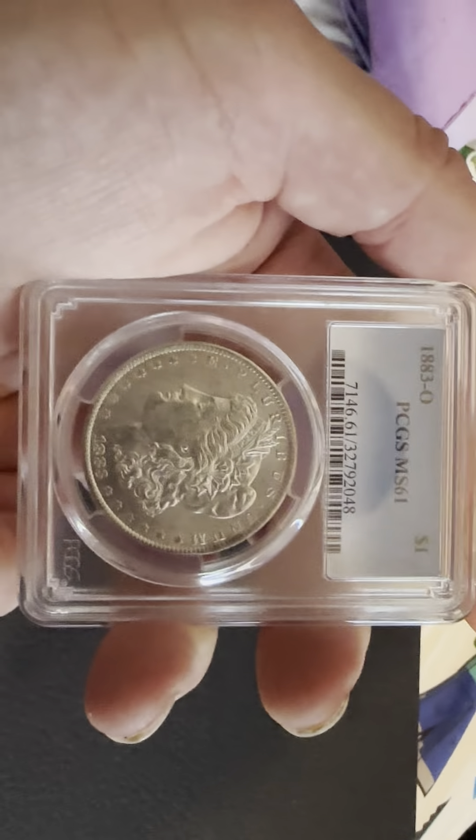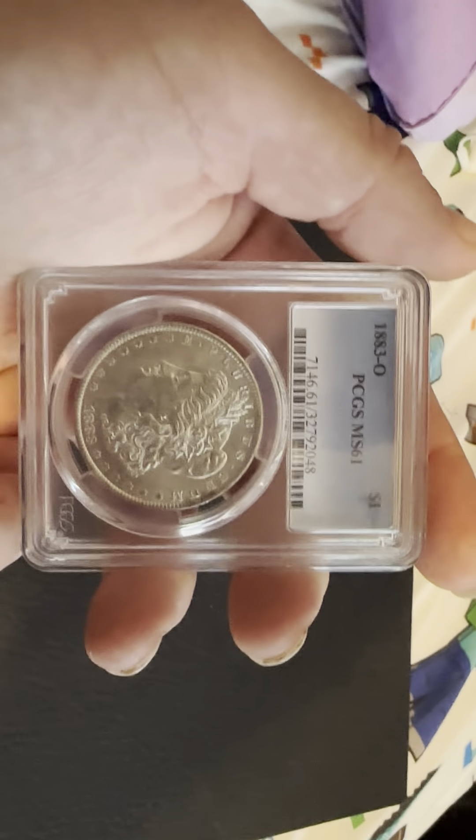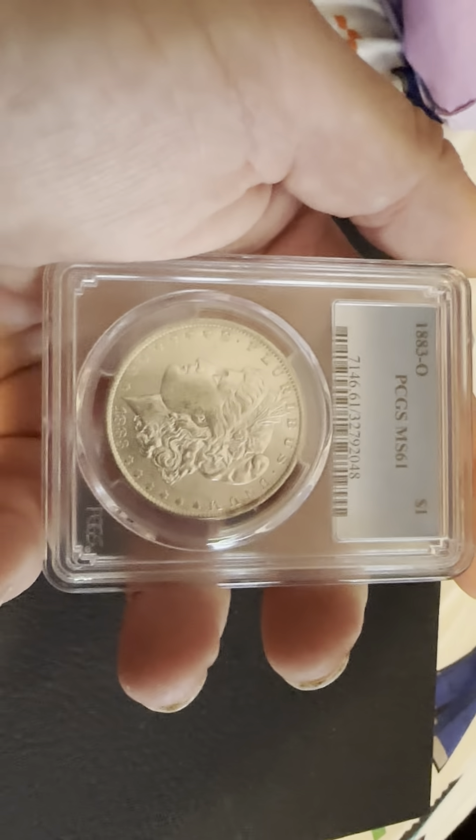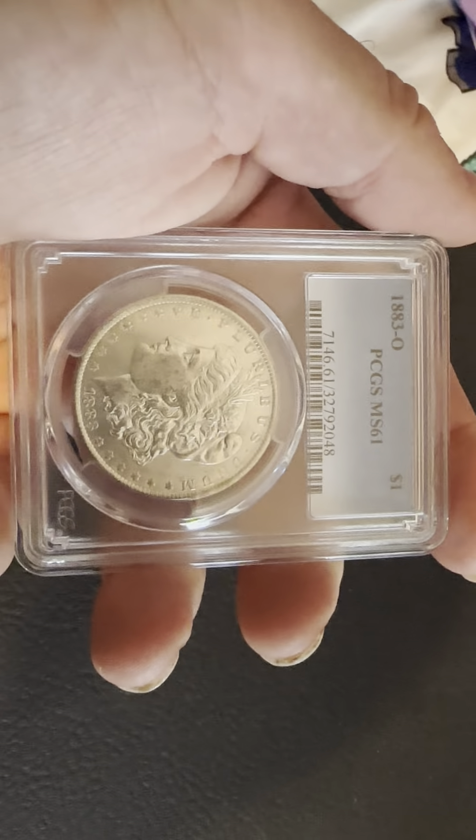Hello everybody, thank you for joining my YouTube channel. If you haven't already, like and subscribe. Today we have an 1883-O New Orleans mint mark, MS-61, mint state 61.